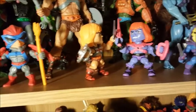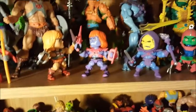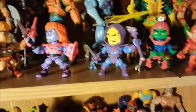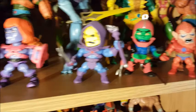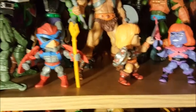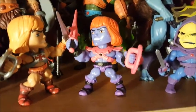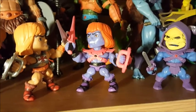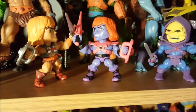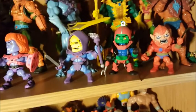These little guys are from Blind Bags — I can't remember the company name but they're available in stores right now. The problem with blind bags is you end up getting the same ones over and over, so I think I'm going to stop buying these. But I did get really lucky and got Faker right off the bat — this Faker figure you can find on eBay for close to a hundred bucks. But these guys are kind of cool.